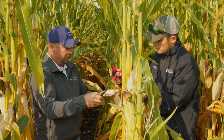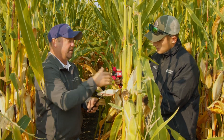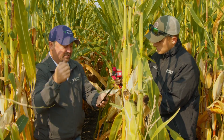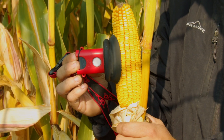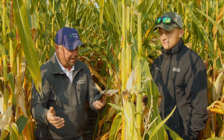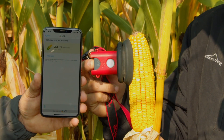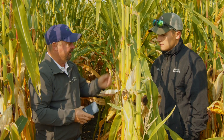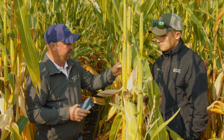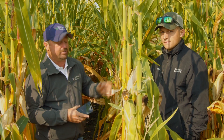We go ahead and change locations on the ear, block out the light to get a good test, hit scan again, and move to a new location. Once we get all five scans we simply hit the analyze button on the app and it calculates the average moisture right out in the field. It's that simple — you can leave the ear right on the stalk, you don't have to remove it from the field at all. Then we move on to the next sample. Super easy moisture readings in the field.